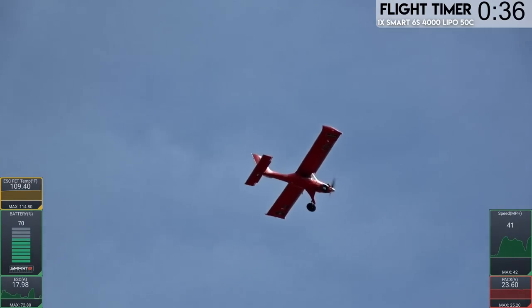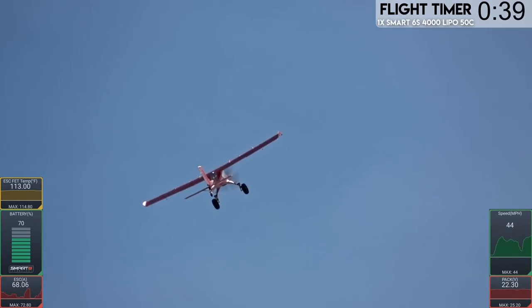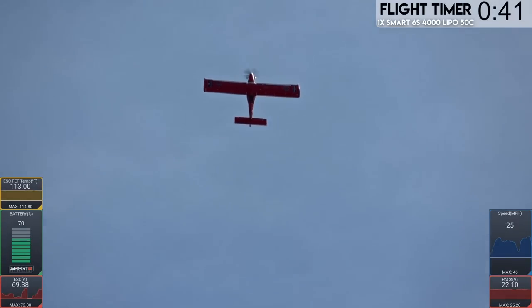I'm almost tempted to believe this thing can knife-edge spin. What do you think, Tony? Always worth trying once. Let's give it a shot.